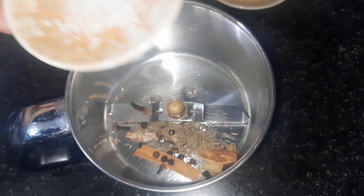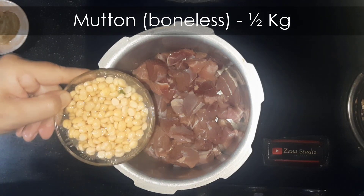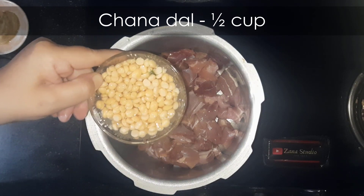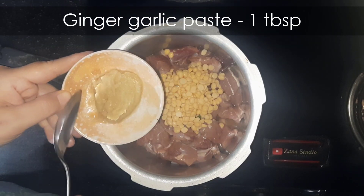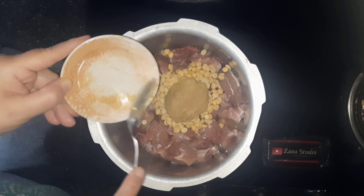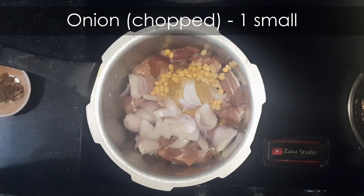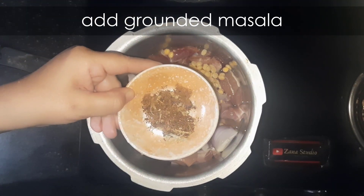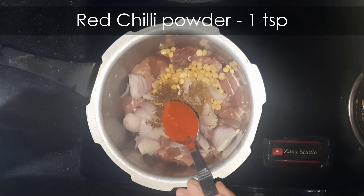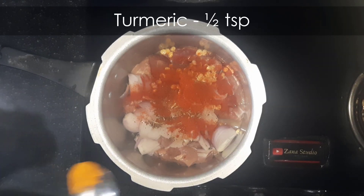Grind them together coarsely. Take half kg boneless mutton. Add half cup chana dal — I have soaked the chana dal in water for about half an hour. Add 1 tbsp ginger garlic paste, one small chopped onion, 1 tsp red chilli powder, and half tsp turmeric.